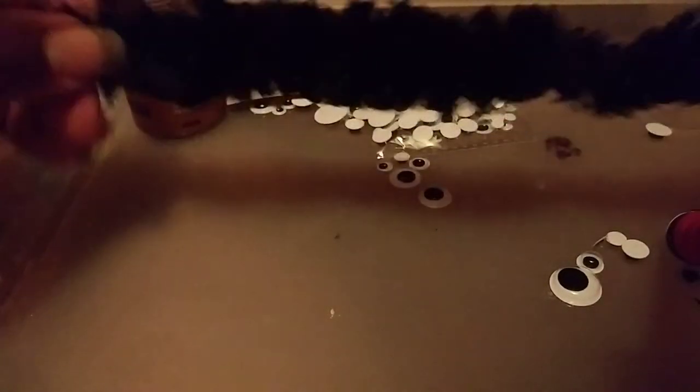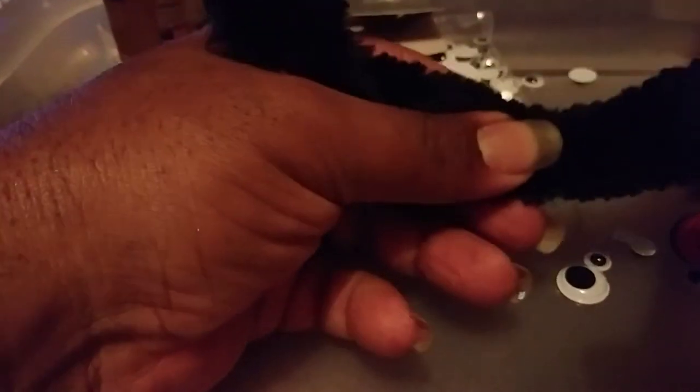We're going to take some of this pipe cleaner — this is black. You're going to fold a piece of it over, and that's going to be the front. That's going to be its head. And then you're going to fold it downwards and make a neck like this. And then the back part is going to be a tail. So you're going to do that about five inches tall. And then you're going to cut it like this.